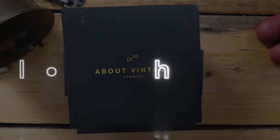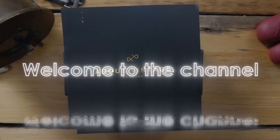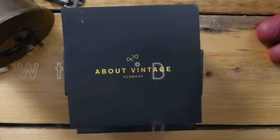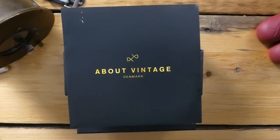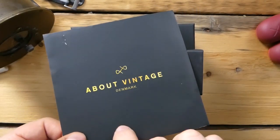What's up guys, it's Chris back with another unboxing. Today we are taking a look at a brand that I found when I was traveling in Denmark, in Copenhagen actually. I went into one of their stores — they're called About Vintage — and I had contacted them and they sent me this watch to review. This is the 1815 Chronograph.